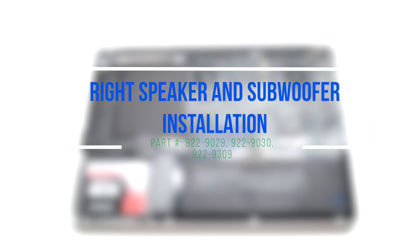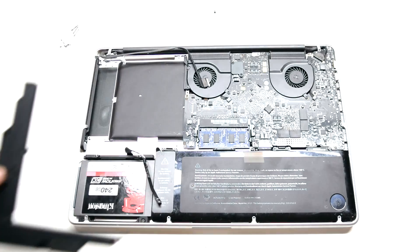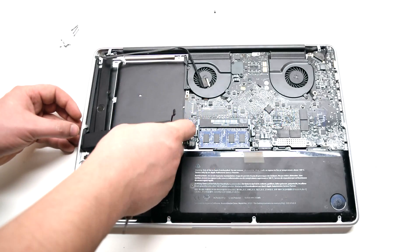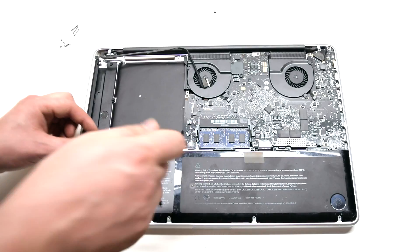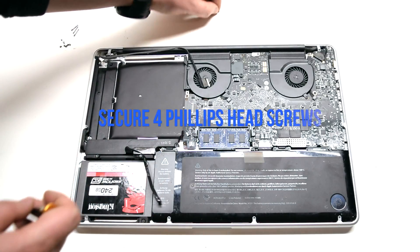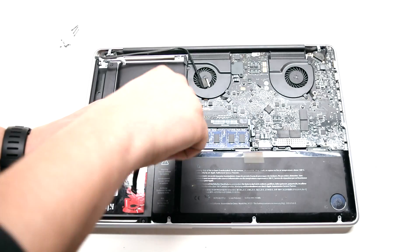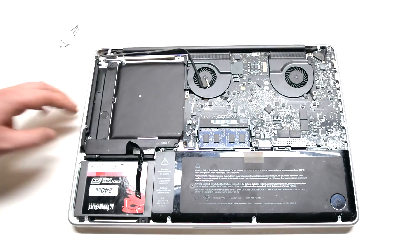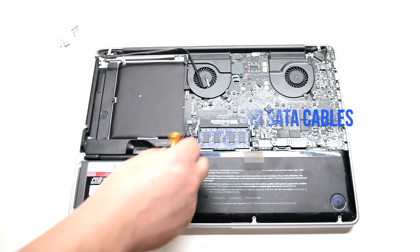Right speaker and subwoofer installation. Insert the speaker into position. Secure the four Phillips head screws. Reconnect the speaker and the SATA cable.